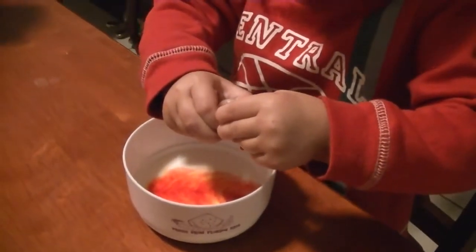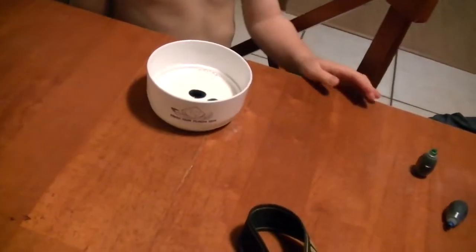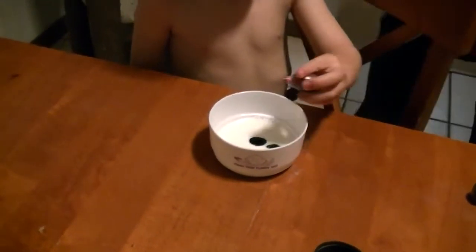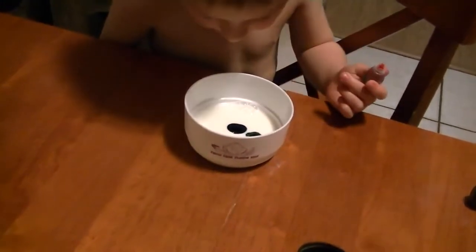One drop of green. Okay Landon, that's plenty. Food coloring in the milk. Dakota, you can drop one drop somewhere else on the white milk. Drop the red. I already took one teeny tiny.